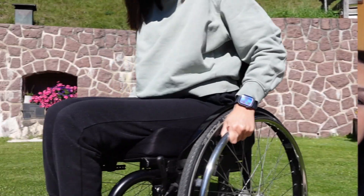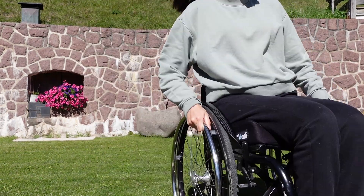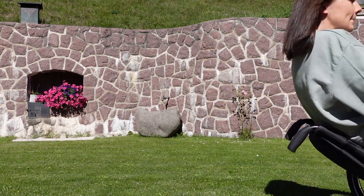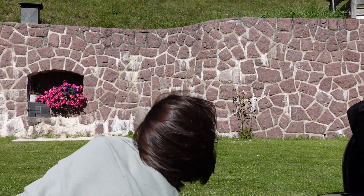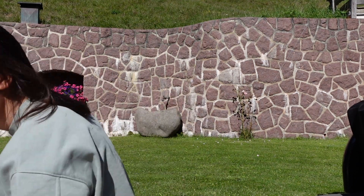Do you remember how I was on the floor at the beginning of the video? Let me show you how it came to that.